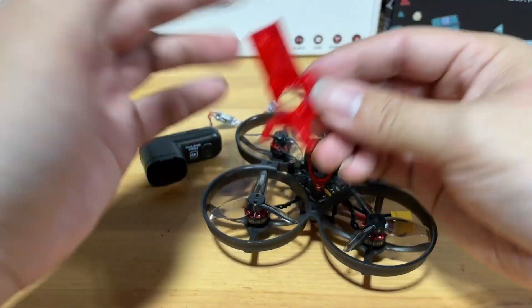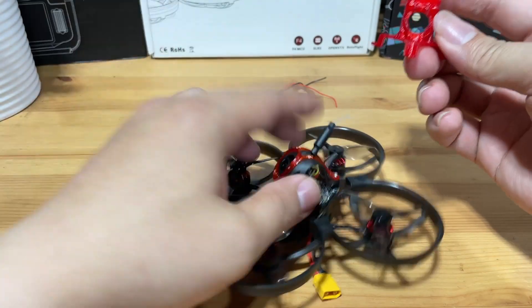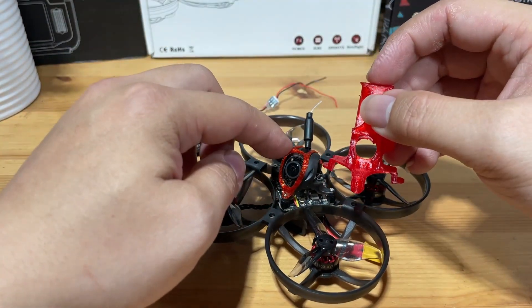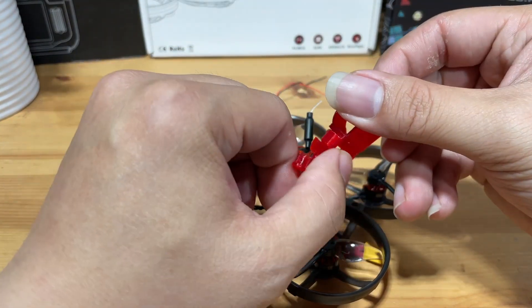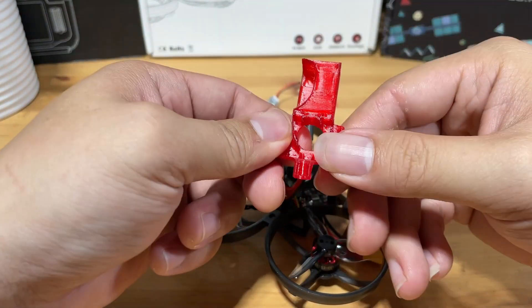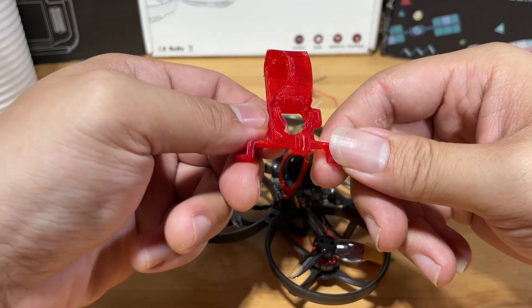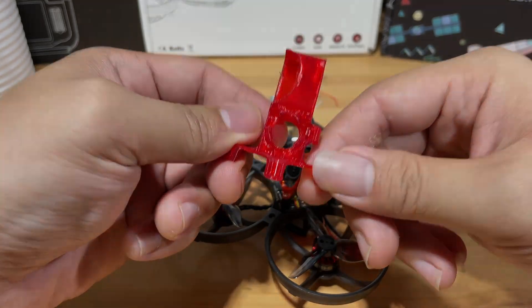The last thing we need is a special printed canopy because there is no GoPro mount for this thing. We're going to remove the original canopy and put the camera here, and we're going to put the RunCam here. I didn't create this one — I simply found it on Thingiverse, and I'm going to leave the file below so you will be able to print it yourself.